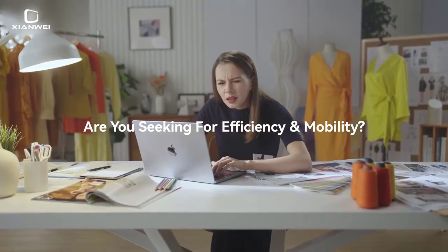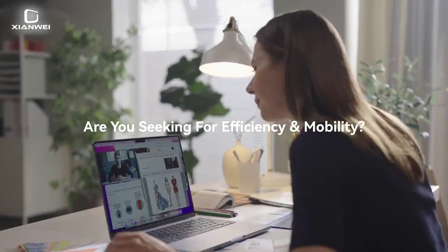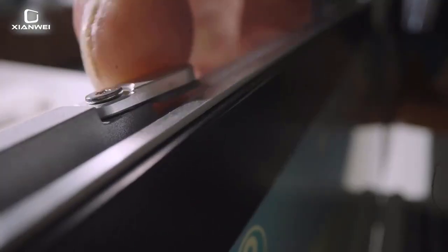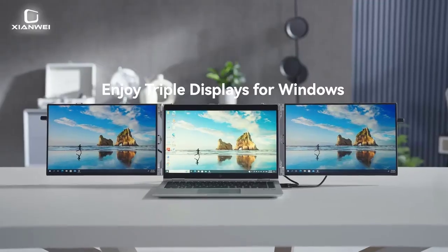Models: LJW 140FPC1, LJW 150FPC1, LJW 160FPC1. Display Size: 14-inch, 15-inch, and 16-inch. Brightness: 400 candelas per square meter. Display Ratio: 16:10.